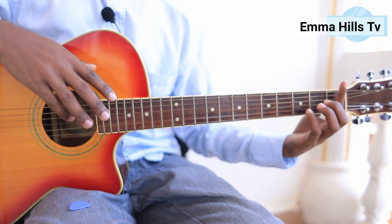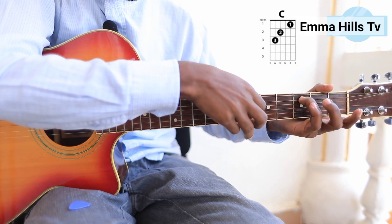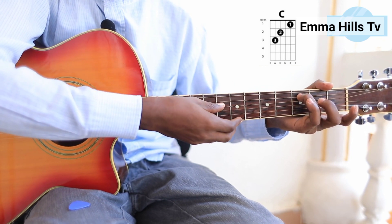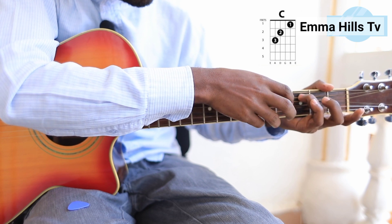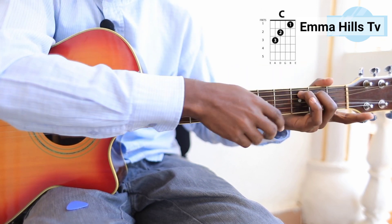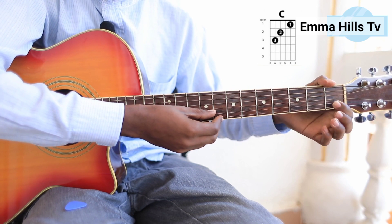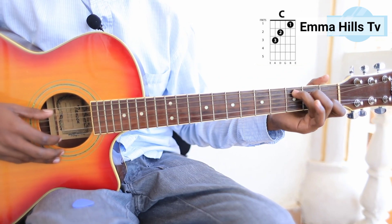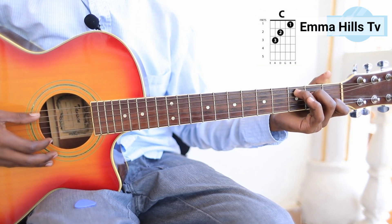The remaining four fingers hold different strings. The third finger goes on the third fret of the fifth string, which gives us the C note. My second finger goes on the third string from the bottom at the second fret. My first finger goes all the way down on the second string — the B string — at the first fret. You can see the chord diagram on screen showing where I'm placing my fingers.